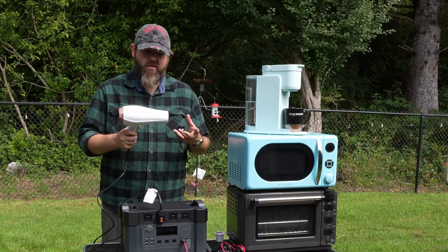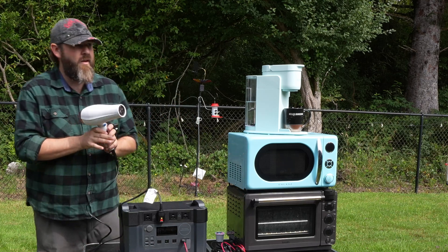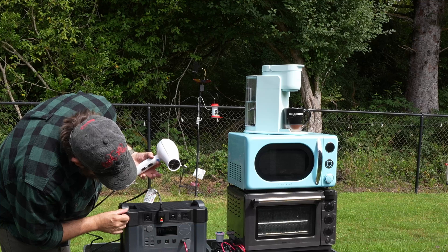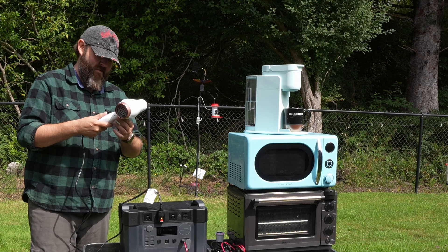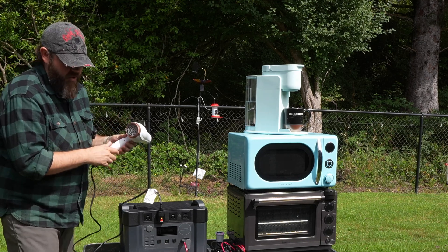The last test I'll do is an 1,875-watt hair dryer. On low mode we are using 500 watts. Then cranking it up to high and hot, let's use the max wattage here.